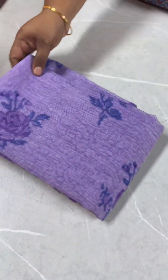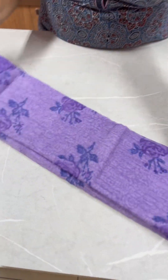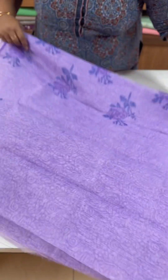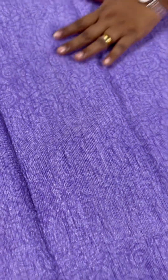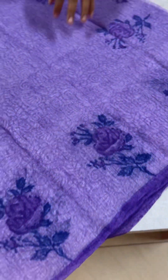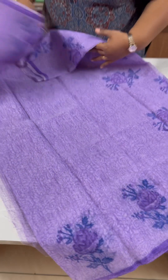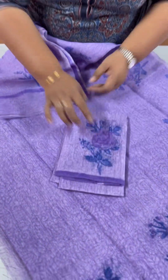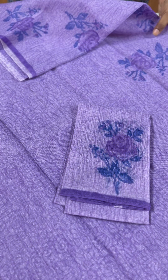The next one is a lavender shade, supernet cotta. This is a self-printed body with a dark lavender shade and black paint. It has a floral motif — a very soft color shade. The blouse piece has the same print. It is ₹1750.